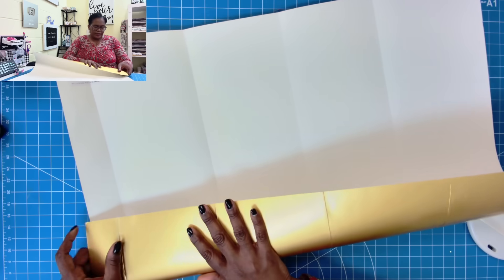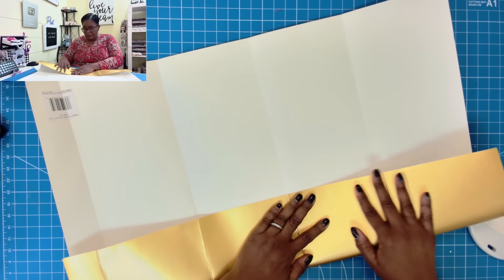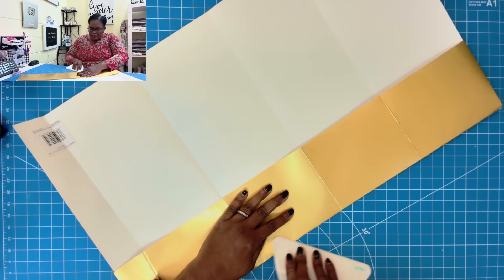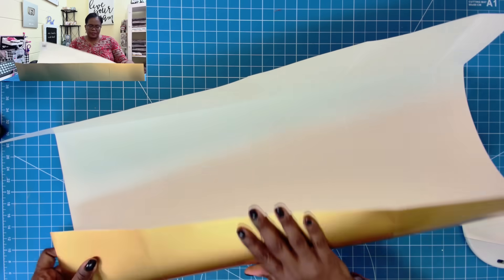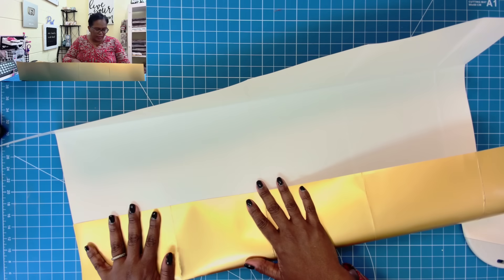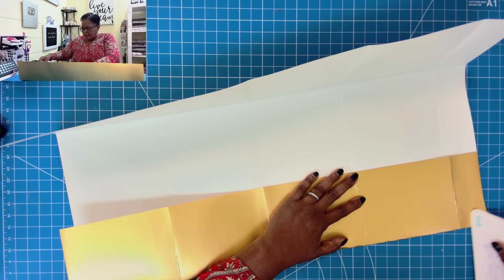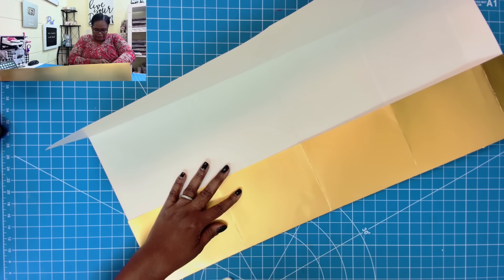So now what we're going to do — again, no measuring — is we're going to take this piece and fold up to create our side panels to the box. Now if you need to measure, it's okay — measure. I'm going to take this piece and do the same thing again. One side might be larger than the other side and that's going to be okay. So I'm just going to take this and fold it. You can see that we didn't do any measuring, but now we do have a box that we can put together.